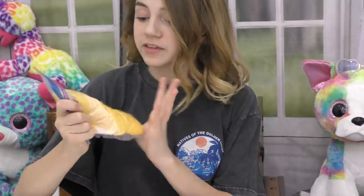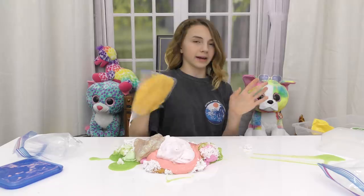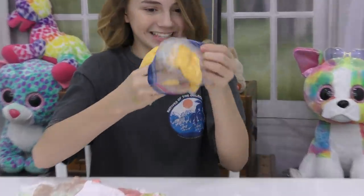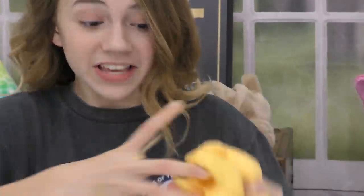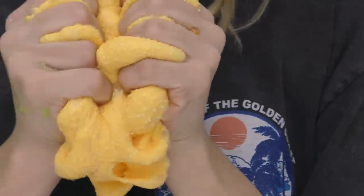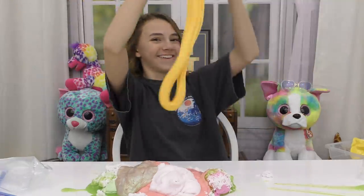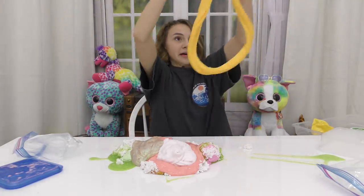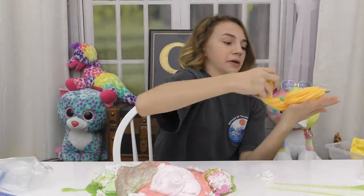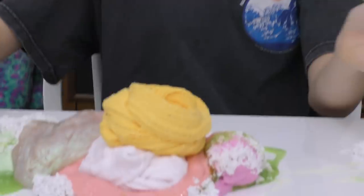I'm going to add some yellow — this is a yellow floam. It kind of reminds me of mango. It feels nice, I like it. This is so good, this is ASMR. One tenth of the way through — gorgeous mango cherry. Salvaged mango cherry, we can do this.